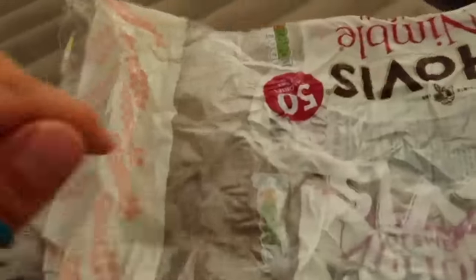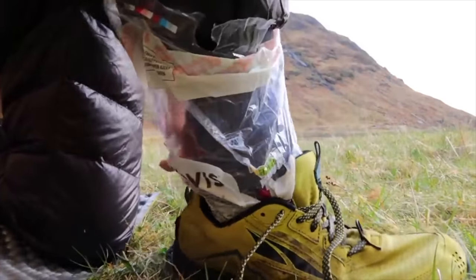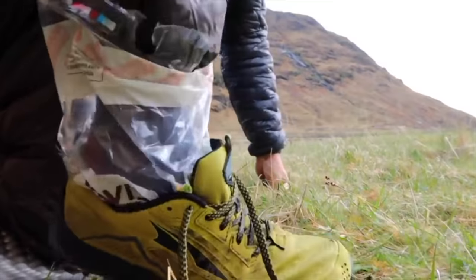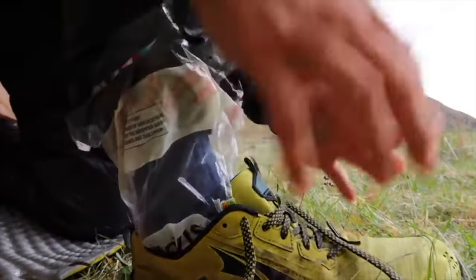Number two on the practical hiking tip list is bread bags — or little plastic bags — to be used as camp shoes. When you get to camp at the end of a long day, instead of taking an extra pair of shoes or crocs or flip-flops, use bread bags. Put your dry socks on, bread bags over the socks, then put your feet back in your wet shoes. Your socks stay dry, it takes up no room in your pack. It's a no-brainer.